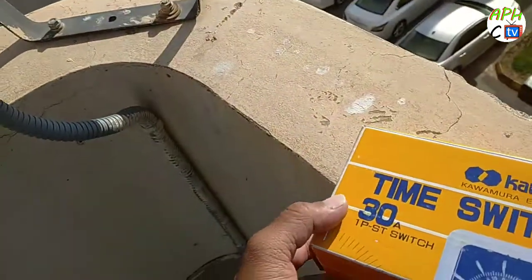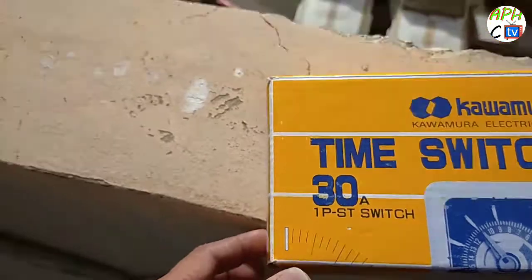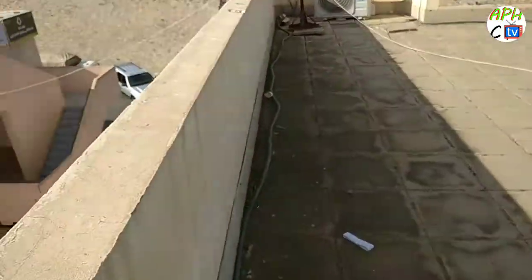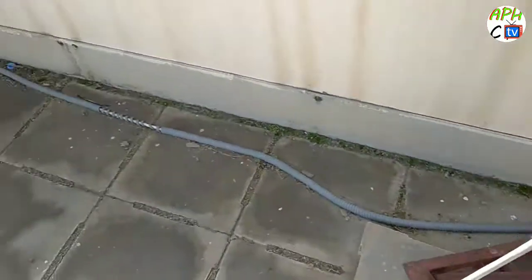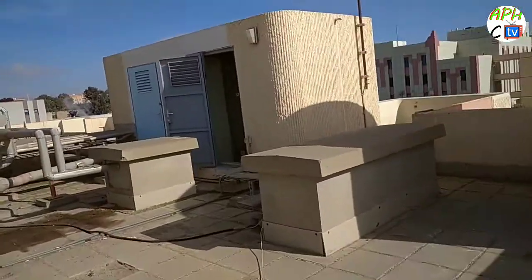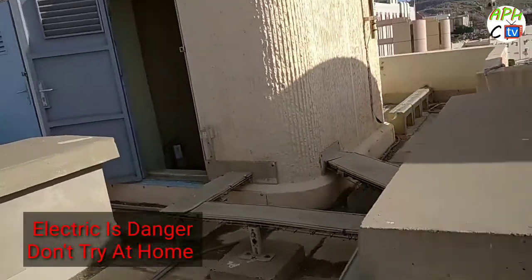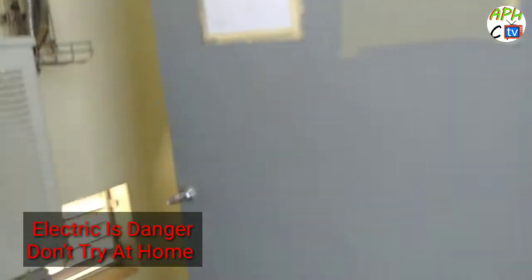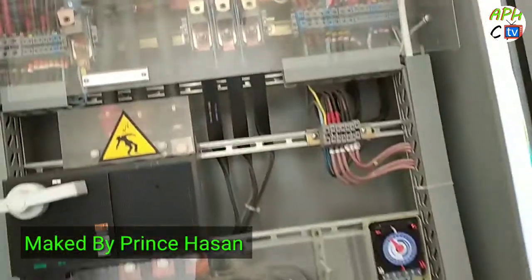Assalamu alaikum, hi guys, how are you today? I made this video. This is a halogen — I'm going to the control software room. You can see there are so many cables here, and this control box and DB box. I open this DB box — see, here have so many wires, and have this one automatic trimmer.